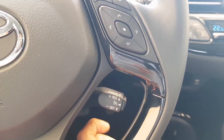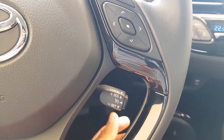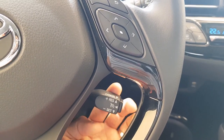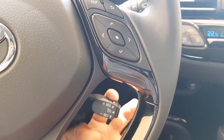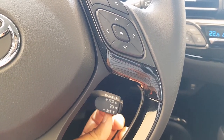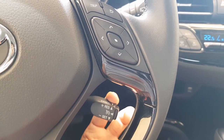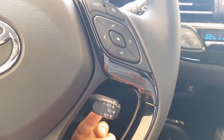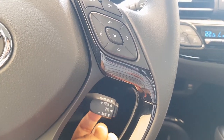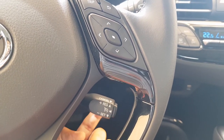To set the speed, you flick this stick down at the desired speed and the cruise control will engage and start functioning. To increase speed, flick the stick up in the plus direction, and to decrease the speed, flick it down.